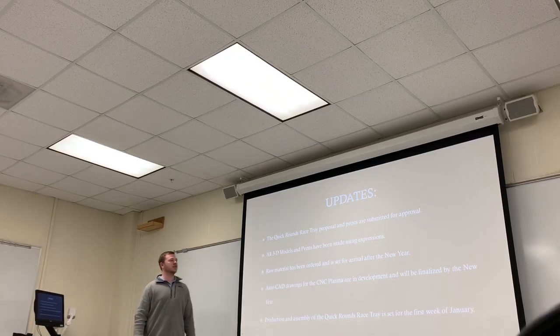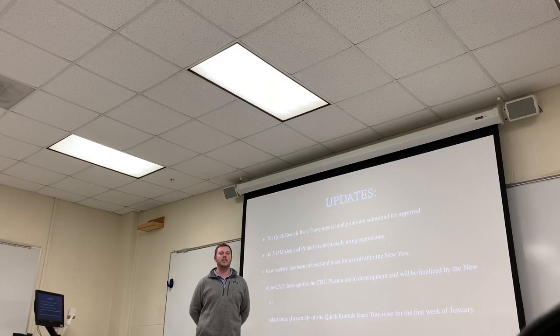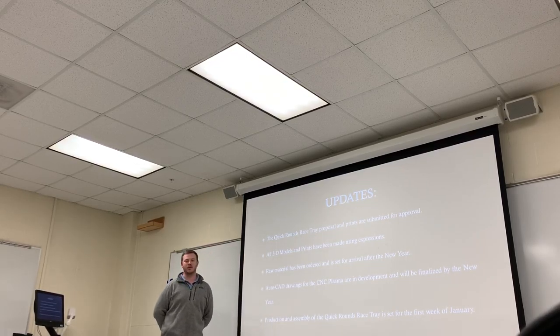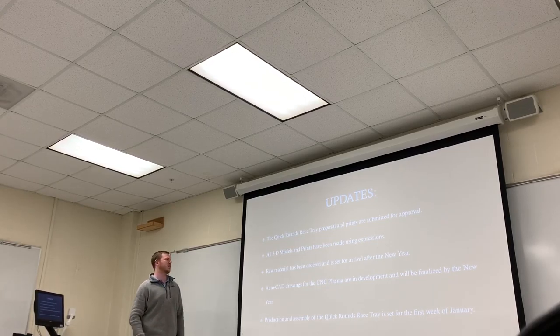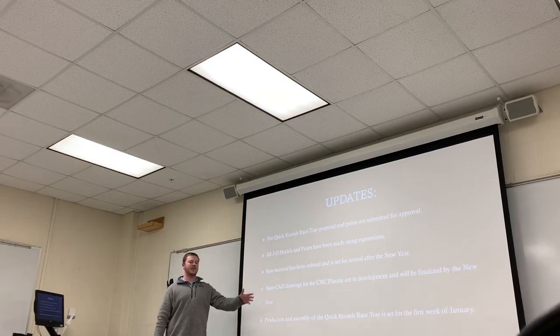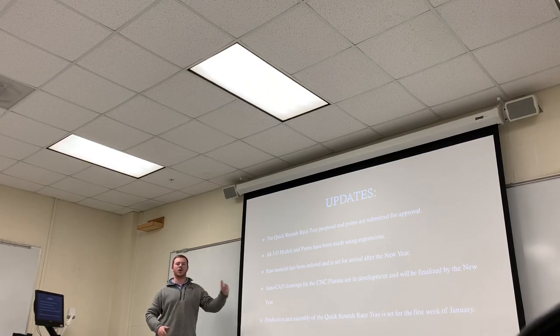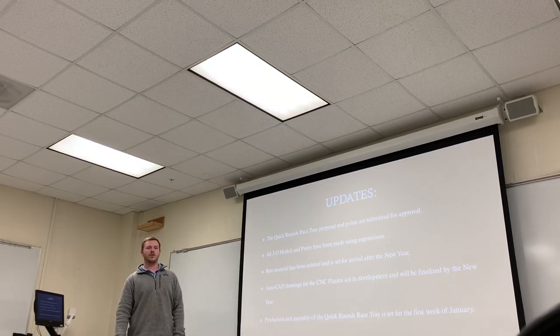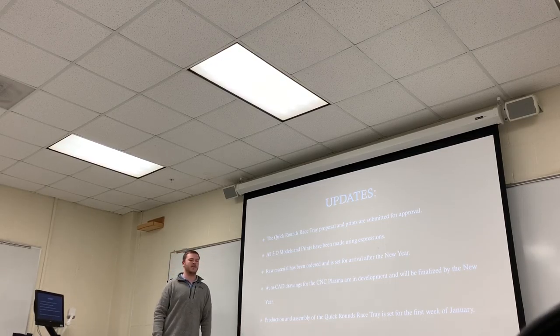For project updates, the proposal has been submitted for approval. All 3D models have been set with expressions so that any changes will be quick and easy to make before cuts on the CNC plasma. All raw material has been ordered and should arrive by the new year. We're currently getting the AutoCAD drawings together, and production and assembly is set for the first week of January 2020.